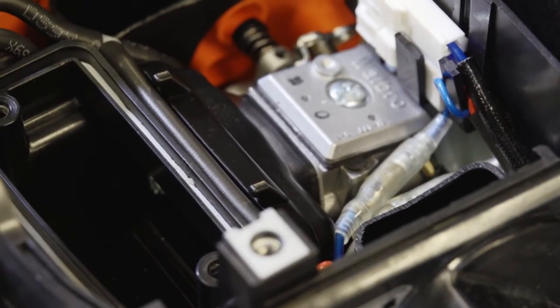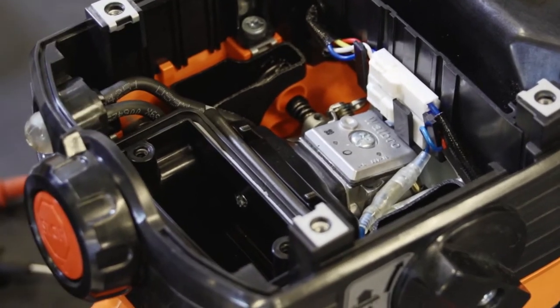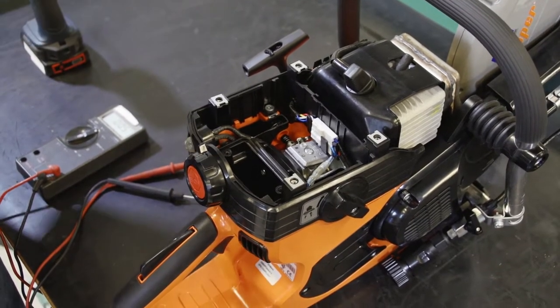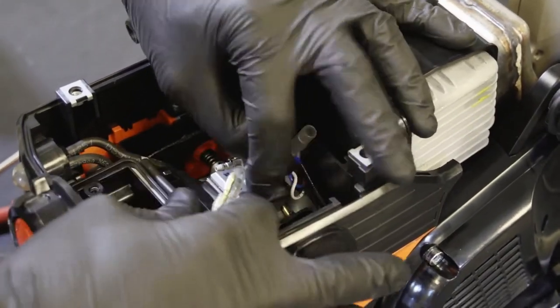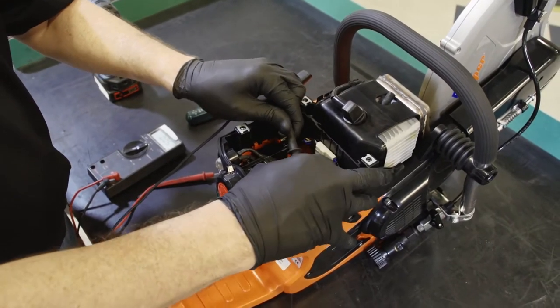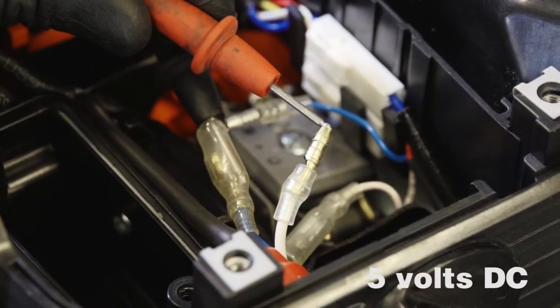The first test for the iLube system, after verifying that there's oil in the machine and no restriction, is to check for the enabling current. The enabling current is sent through the blue and white wires to the ignition coil. The ignition coil sees five volts, then it knows it can accelerate to full speed. If it does not see five volts, it will not accelerate. First, separate the blue wire from the blue wire, then separate the white from the white. Connect your multimeter black lead to the blue wire and the red lead to the white wire. Start the unit.